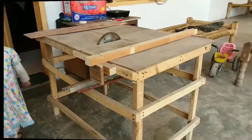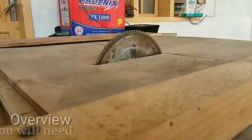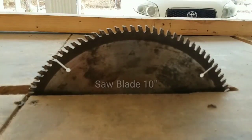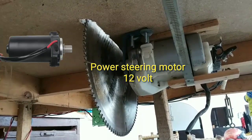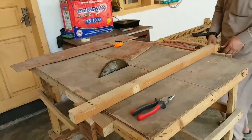Hi friend, welcome. This is an overview of a 12 volt homemade table saw. To make it, you will need a 10 inch blade and a power steering motor, which you can get from the old car market.